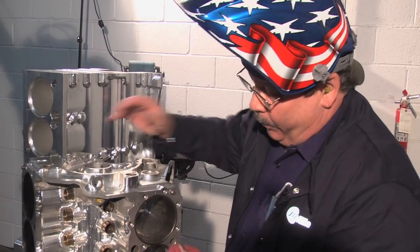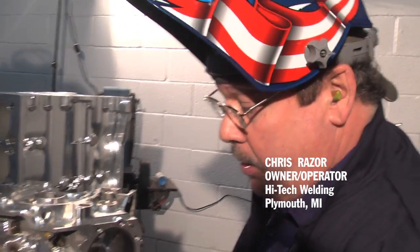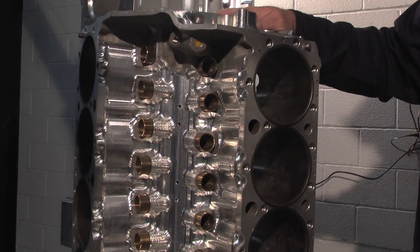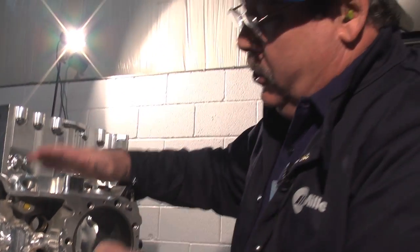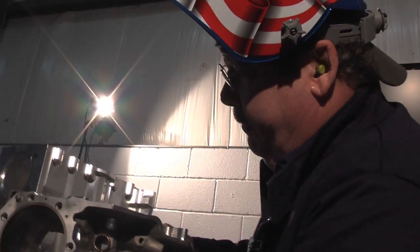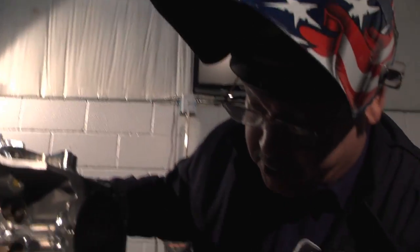This particular block here is a racing block — a Dart block — and it's going to end up in a sprint car application. These guys are crazy about lightweight stuff, so what they've done is run a lightening program where they've machined off the casting, removing all the excess material and weight.